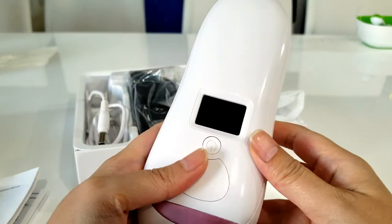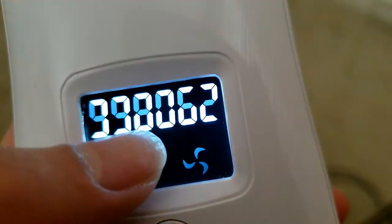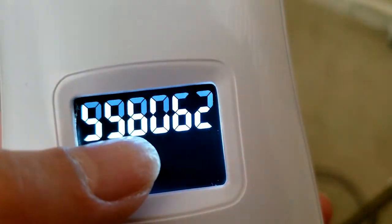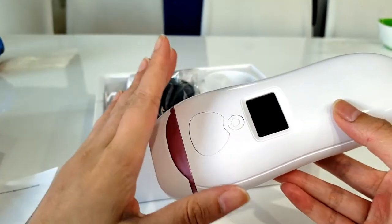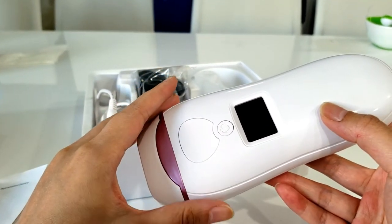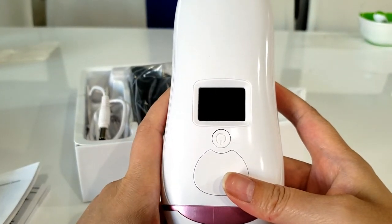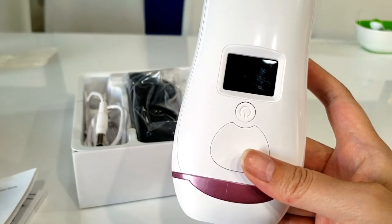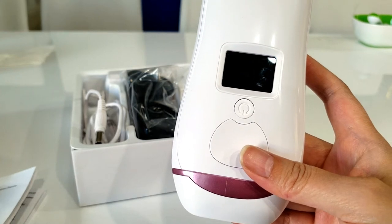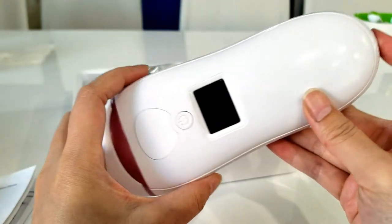I did both my upper and lower legs and it used up quite a lot of pulses, so I'm really glad I went for this higher pulse count option. This was actually really affordable on Amazon — I'll put the link in the description. Amazon prices do change, but I bought it for less than $100. I think it was about $89 with a $35 off coupon, so it came out to about $55 or $56 plus tax — roughly $60 — which is really affordable for an IPL device.